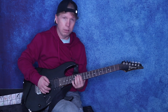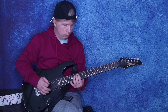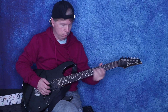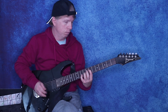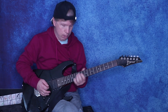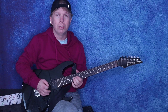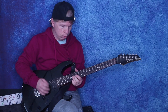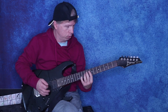Then he goes up, does a double stop on the D and G at the 12th fret, to the 14th. Then do this again. Then go to the 14th fret on the G and B string and go backwards to the 12th fret on the B string.